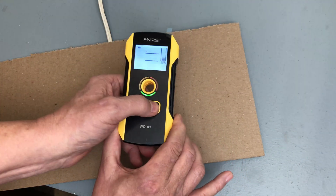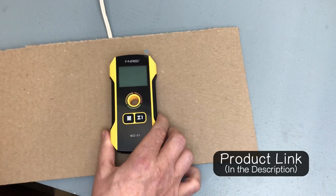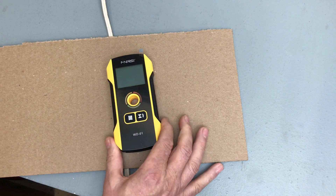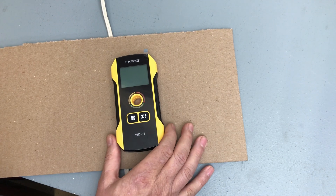Really interesting and useful device. If you want more information about it, I'll put links in the description of the video. And if you click that video on the screen now, I think it's another video you'll enjoy — I'll meet you over there.